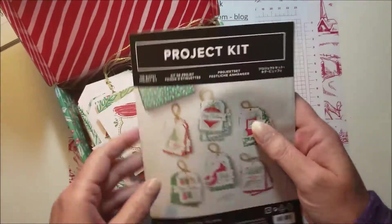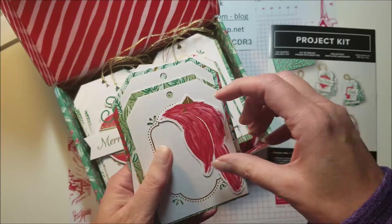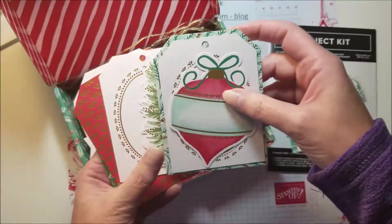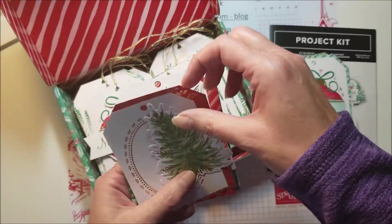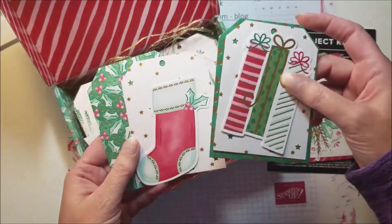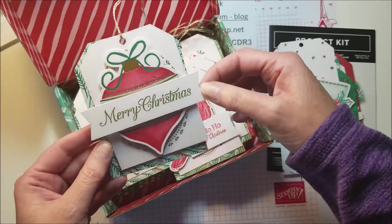The tags are super easy — I got the kit done very quickly. The first thing I did was open it up, punch out all the pieces, and put everything together according to which tag they went with. This was super easy just by following the directions and the pictures. All you do is take your layers and put them together, and they also have little banners for you to stamp your greetings on.